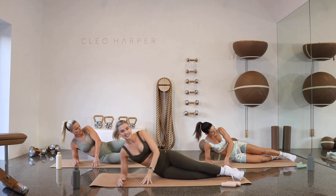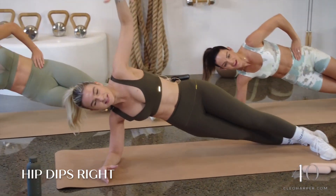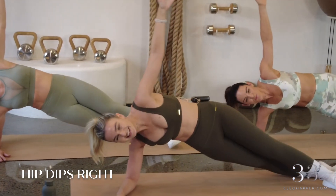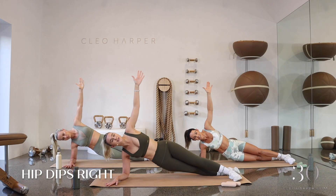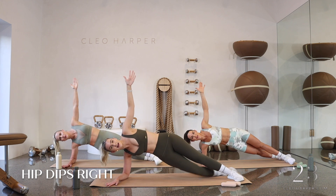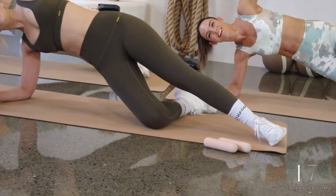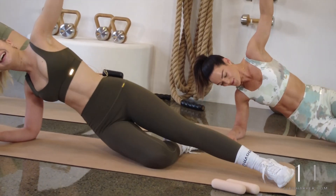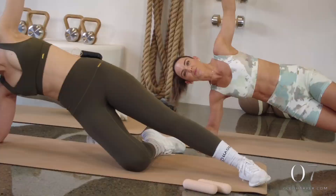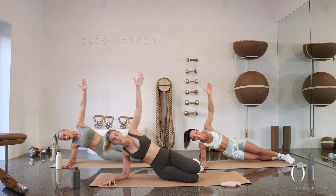Flipping over — elbow under, legs extended, pressing up. We go down and up, down and up. Arms to the sky. Obliques are on — you've got this. Use those breaths, I promise they help. We are halfway — if you need, drop down that knee. I'm getting sweaty, hope you are! Ten seconds to go — do not give up, just drop down that knee if you need. If you need to do both knees, go ahead.